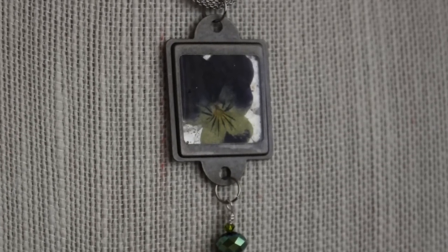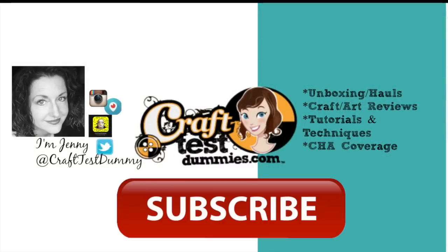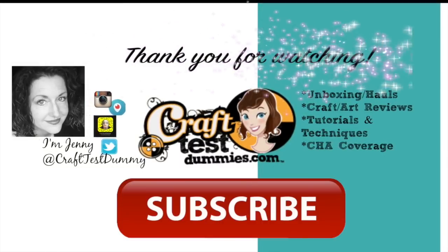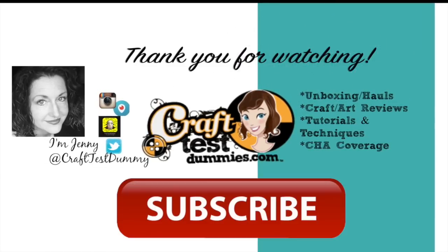I hope you enjoyed this video. Please like and/or subscribe, and I also encourage you to look at the link in the description for Greetings of Grace — there's a special code if you'd like to buy some pressed flowers. Thank you all for watching and have a crafty day.